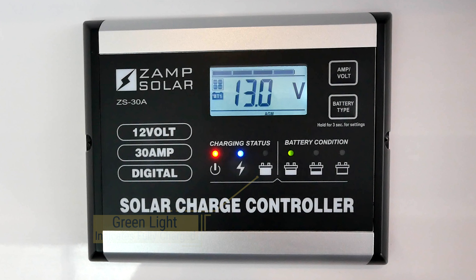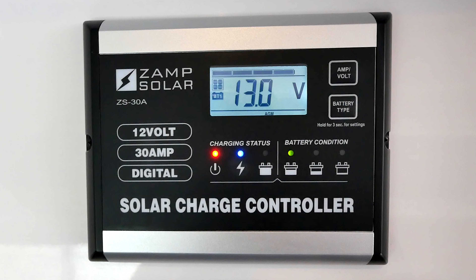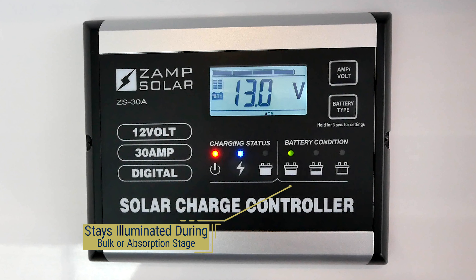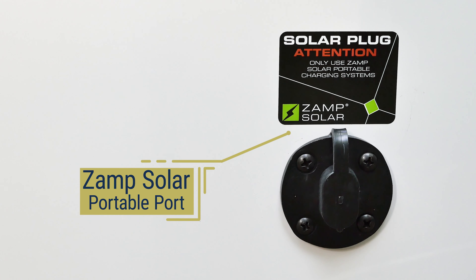The red LED on the left indicates the unit is on. During a bulk, absorption, or equalization charging stage, you will see the second LED from the left illuminated in blue. If the controller is in a soft charge stage, the blue LED will be flashing on and off. If the blue charging light is off and you see the third indicator light from the left illuminated in green, the battery is fully charged and is being maintained with a float charge.